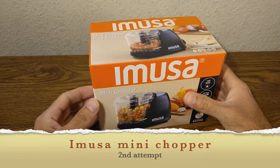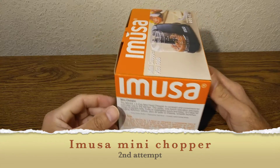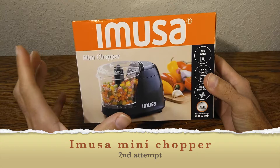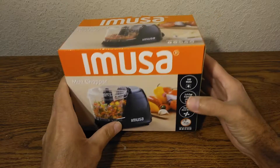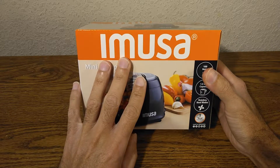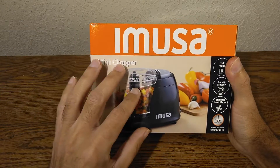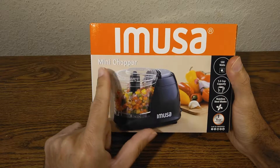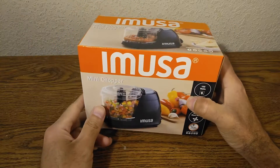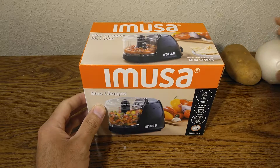Welcome back to another episode of Skywind 007. Today we're looking at the Imusa mini chopper. What's special about this is that I only paid nine dollars — less than ten dollars. This is a new company putting out really cheap products. I did buy this previously but the first one didn't work; it was making a horrible sound so I had to return it. This is my second attempt.